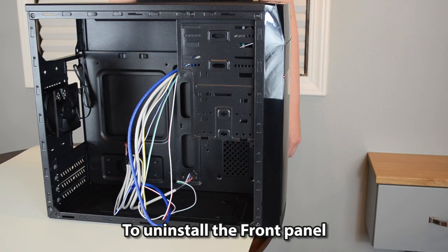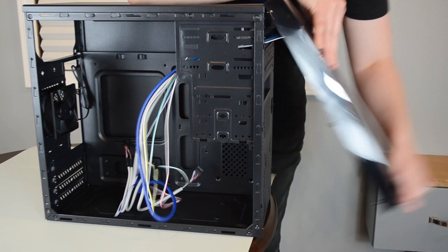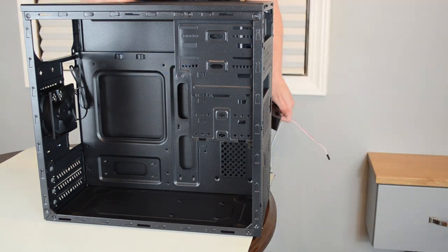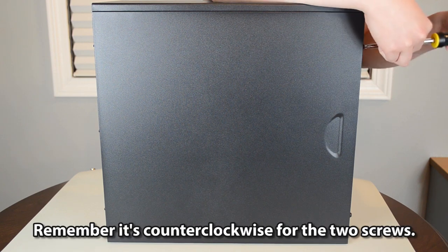To uninstall the front panel, hold on to the case and from the bottom of the panel pull away. Now let's uninstall the right panel. Remember, it's counterclockwise for the two screws.